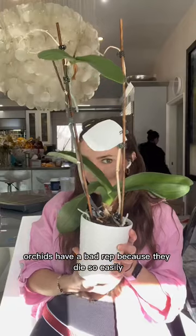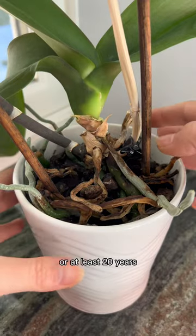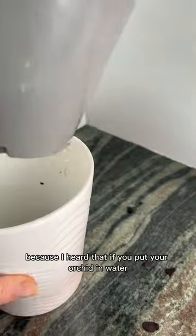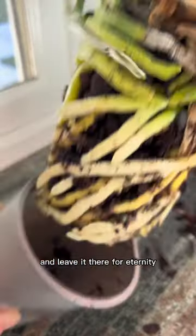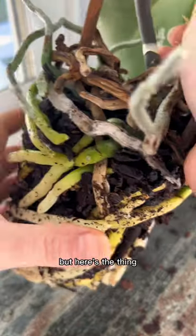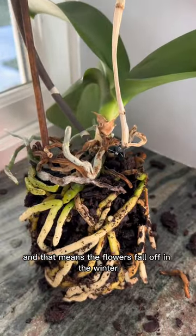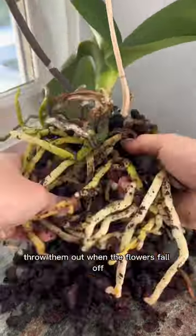Orchids have a bad rep because they die so easily, but I figured out a way to keep them alive for basically ever — for at least 20 years. I'm so excited to keep all of our orchids alive together. If you put your orchid in water and leave it there, it'll thrive a lot more than it does sitting in fir bark or soil. Orchids require bright light and they're also seasonal bloomers, meaning the flowers fall off in the winter but grow back in the summer. A lot of people think they need to throw them out when the flowers fall off, but they don't.